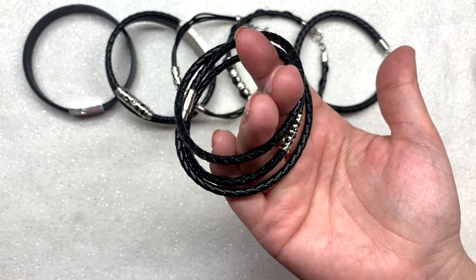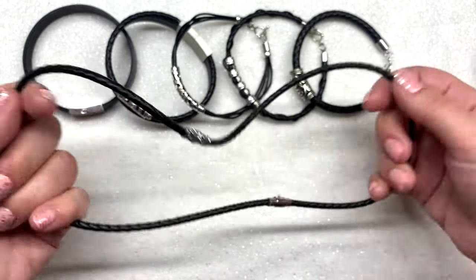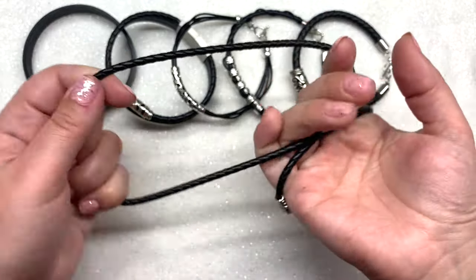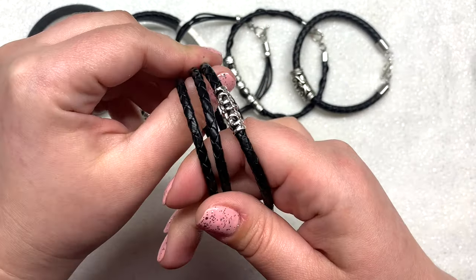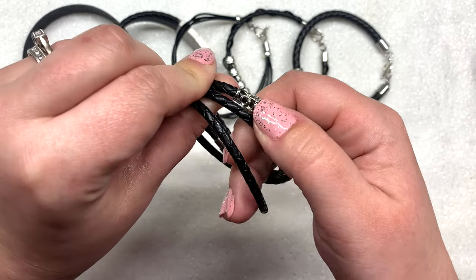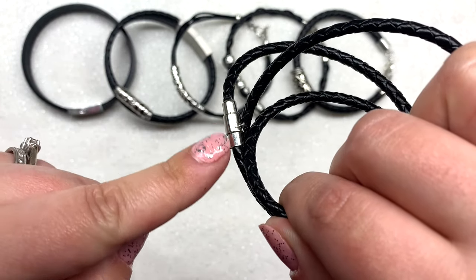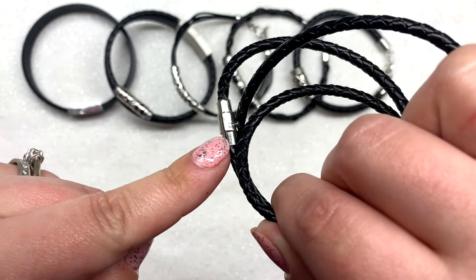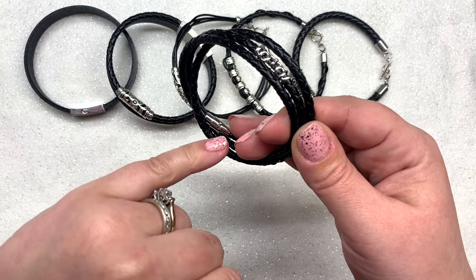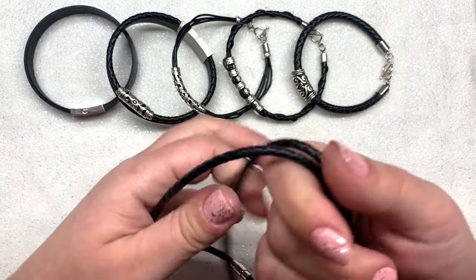Next up is a wrap bracelet design using the four millimeter diameter cord. It's basically just one long loop that wraps around a wrist three times, giving the look of a layered bracelet. I also pulled in one of these decorative tube beads that can slide wherever you want it. I used one of these magnetic tube style clasps that simply twists and unlocks. I love how streamlined that tube magnetic clasp is, and all of these clasps feel really sturdy.